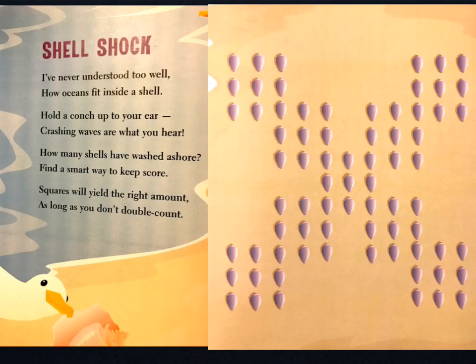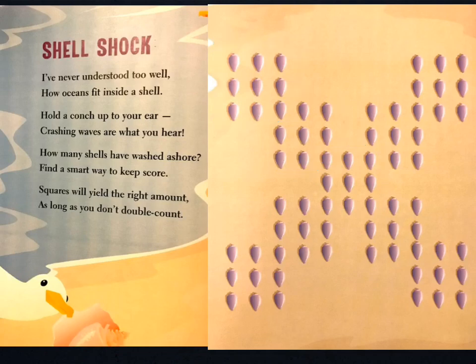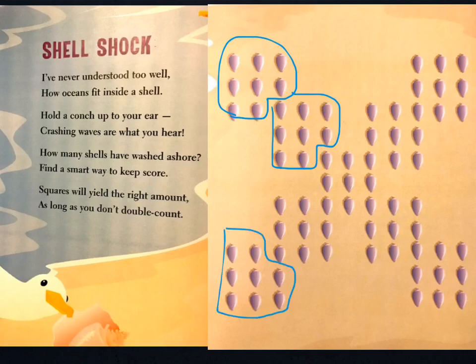Shell shock. I've never understood too well how oceans fit inside a shell. Hold a conch up to your ear — crashing waves are what you hear. However, how many shells have washed ashore? Find a smart way to keep score. Squares will yield the right amount, as long as you don't double count. So, instead of making squares that overlap, let's make the square minus the corner — and you'll see that when you do that, you're creating equal groups.